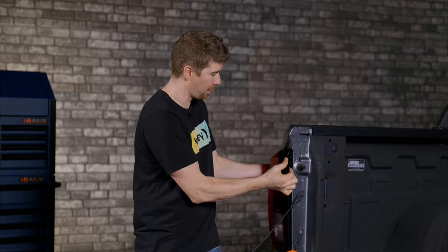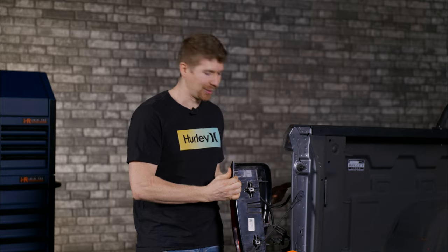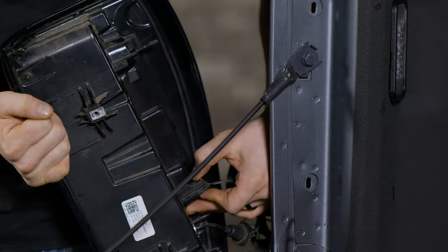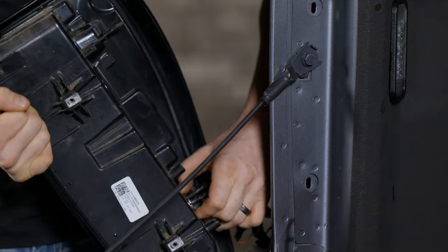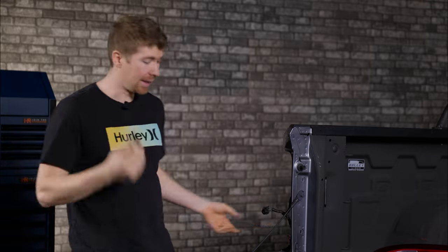This is my truck and this is my tail light. I'm going to pull it out and then on the back side I'm just going to unplug everything so it's really simple to show you guys. Now I already have some aftermarket LED bulbs we're going to get to in a second.